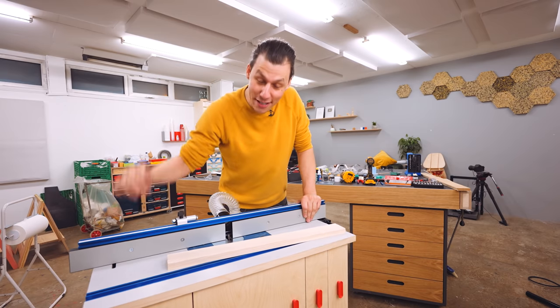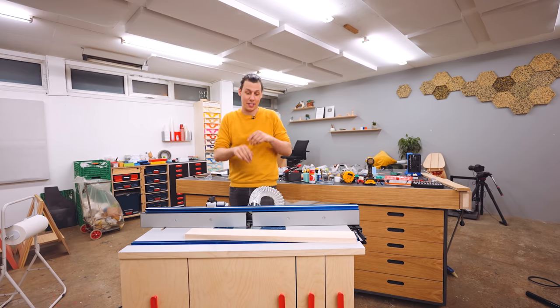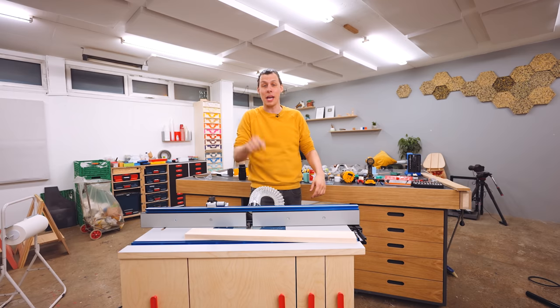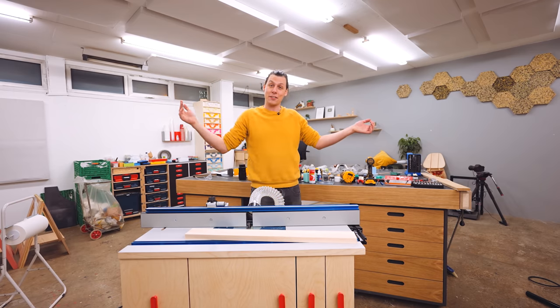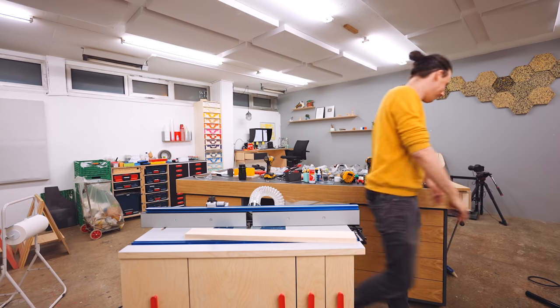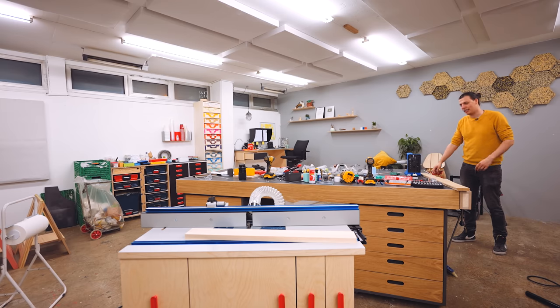I'm obviously super happy with the way this build turned out and I really hope you enjoyed watching this video. If you did, give the video a thumbs up. If you're not yet subscribed, make sure to subscribe and ring that bell so you get notified every time I upload something new. Thank you so much for watching and I'll see you guys in the next video. Bye-bye! Oh — I forgot. Now I have to clean up.